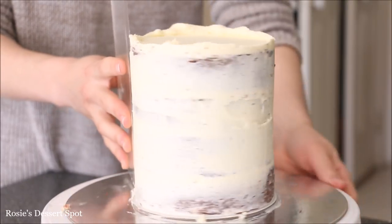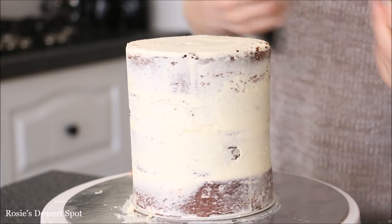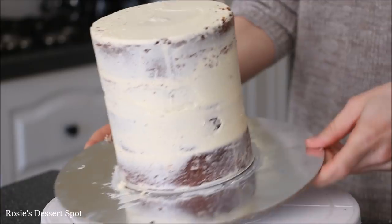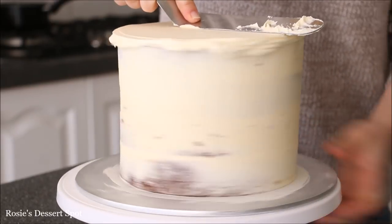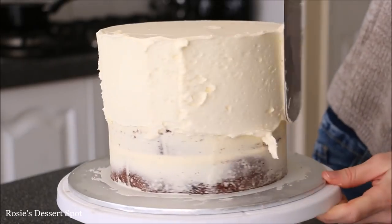Using my acrylic bench scraper here to clean up and then bringing that lip of frosting to the center. Pop it into your freezer for 10 minutes to set up. Here I've already prepared my 7 inch bottom tier, so I'm just adding the final layer of frosting on top, making sure the top is nice and flat, and then adding a generous amount onto the side of my cake.